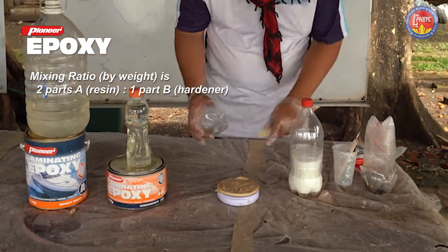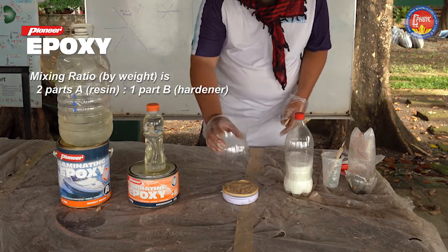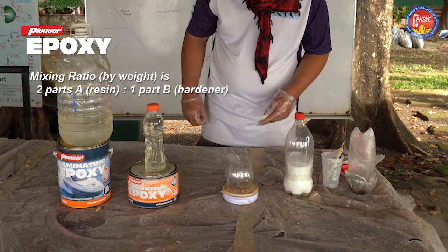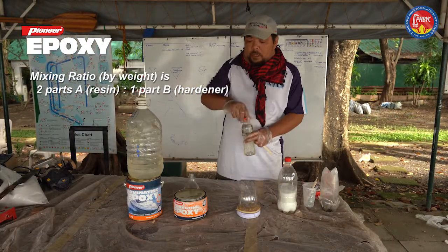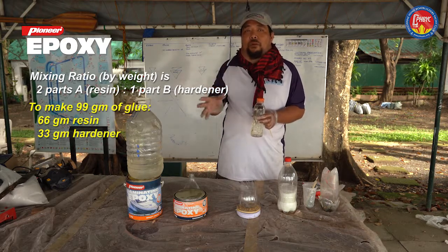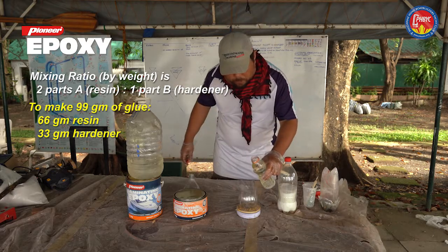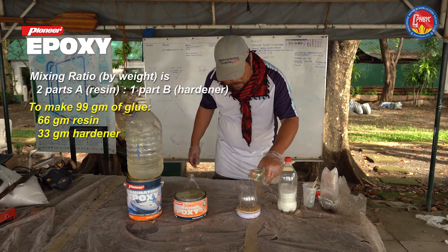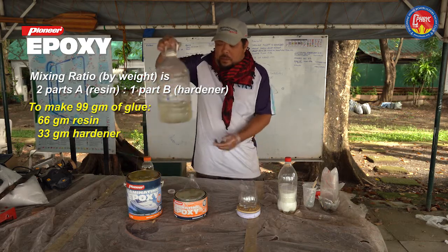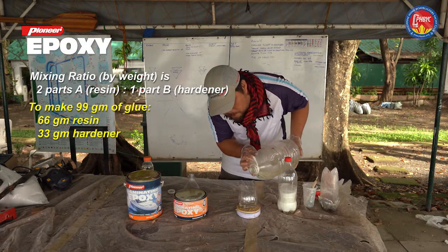Make sure the scale will be measuring the exact quantity we need. Put the container on the scale and turn it on so it's set to zero. We'll be pouring in component B first, since it's a 2-to-1 ratio for the epoxy — making 99 grams total, so 33 grams of component B. Now we're going to pour 66 grams of component A of Pioneer laminating epoxy.